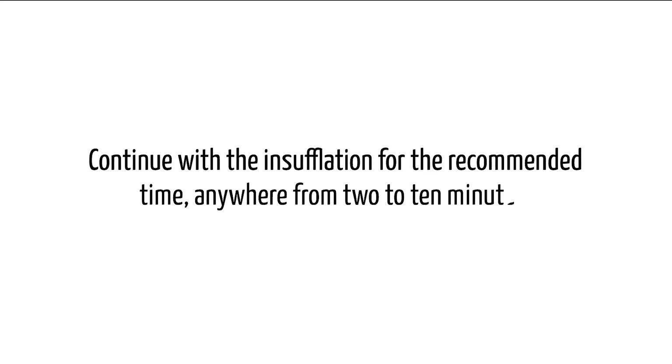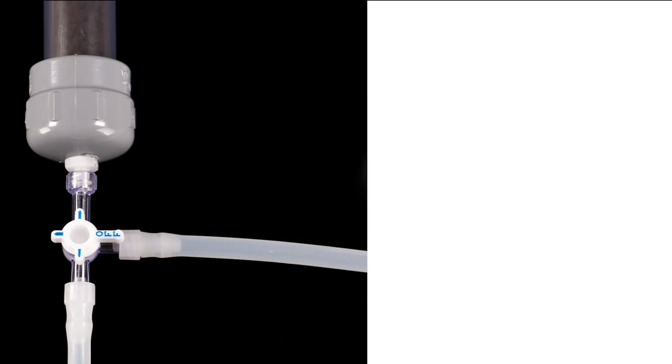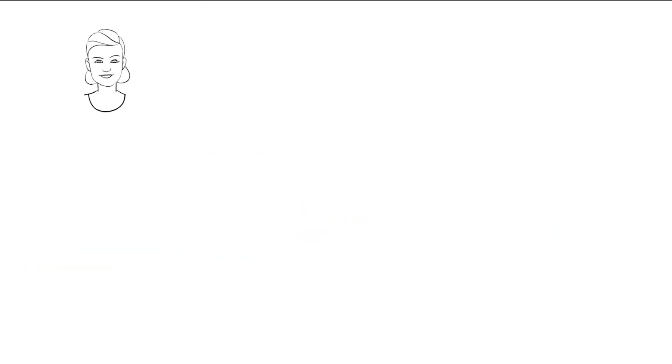Continue with the insufflation for the recommended time, which can be anywhere from 2 to 10 minutes. Once you're done, switch the filter dial back to turn off the flow and remove the ear scope, then turn off your ozone generator followed by your oxygen source.